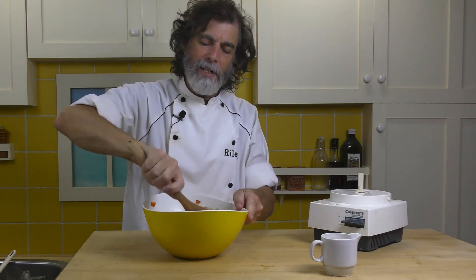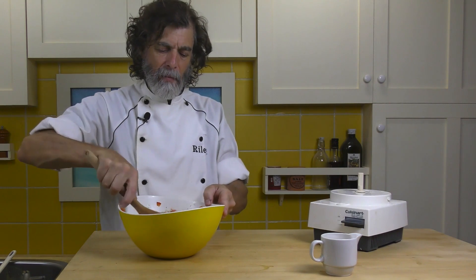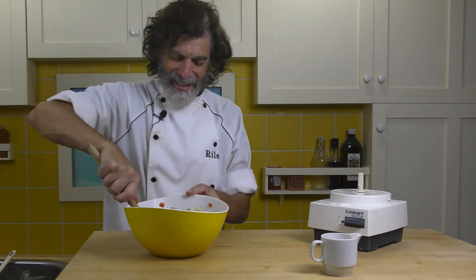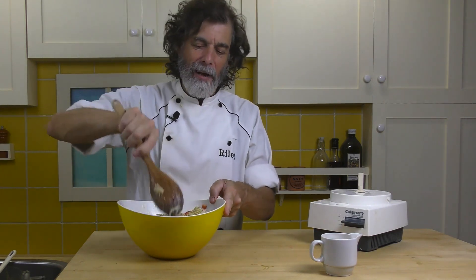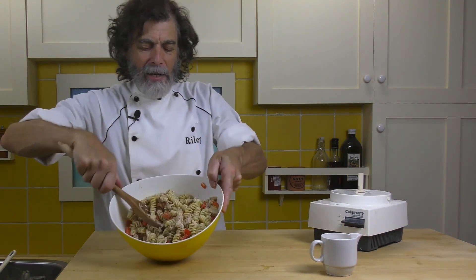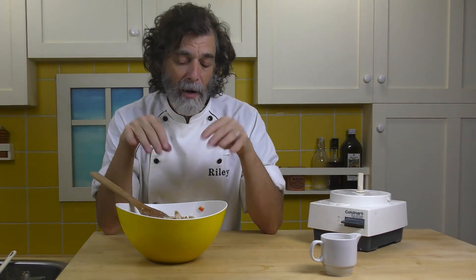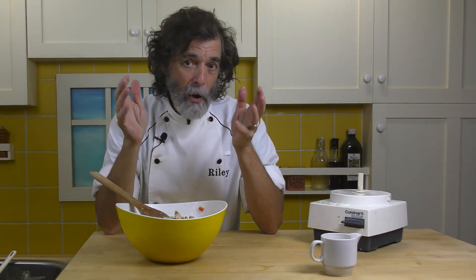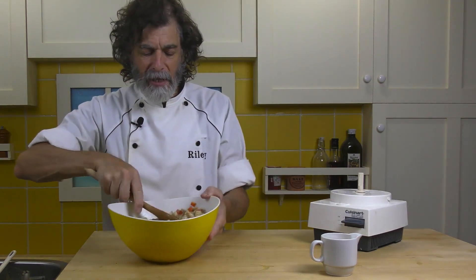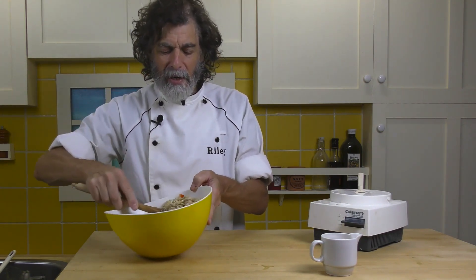A lot of that's going to go into that fusilli pasta — it just soaks up into those ridges. That chicken is going to soak some up too. Look at that — that is good. Now, you can eat this as is right now at room temperature, or you can chill it in the fridge for a bit. That is absolutely perfect. That is dinner tonight — a great summer dinner.